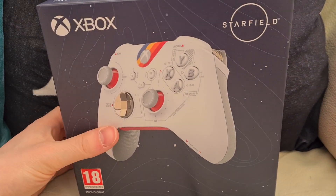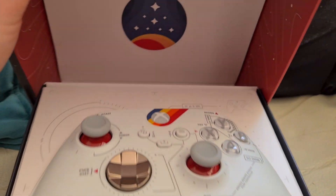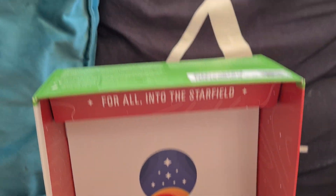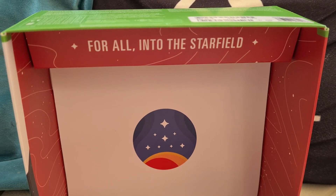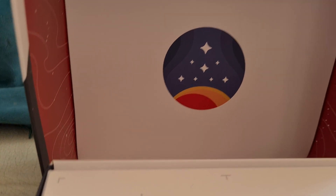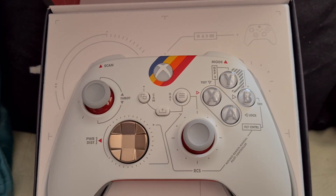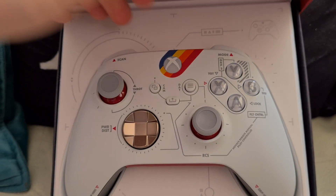So let's get into it, shall we. I've not actually opened it up yet, so I have no idea about the detail of the box. For all into the stuff into Starfield, you've got the logos right there — it's kind of cool.